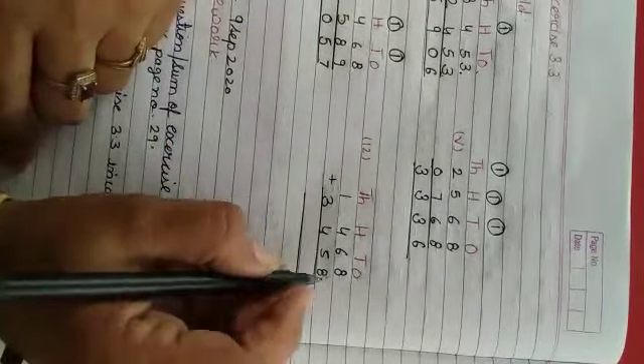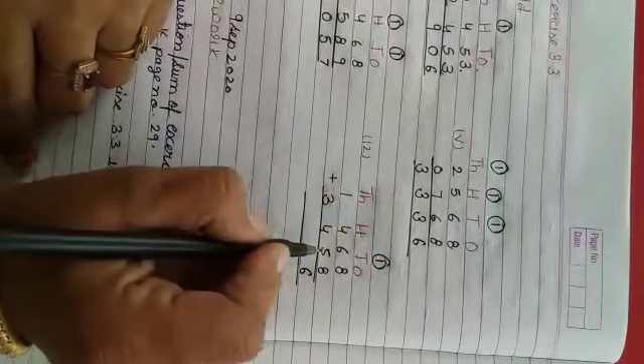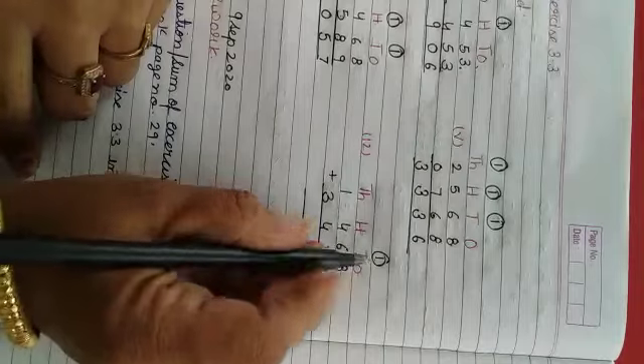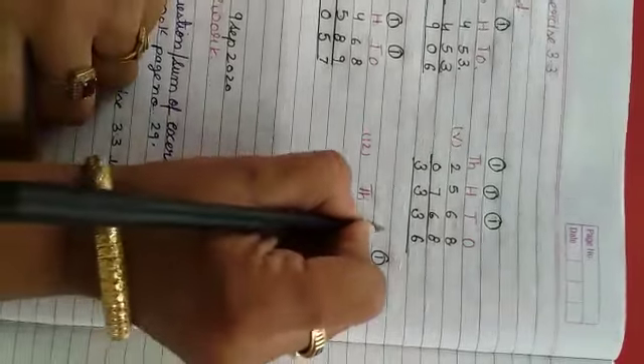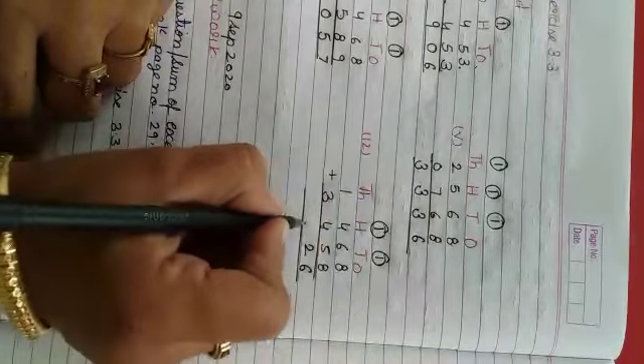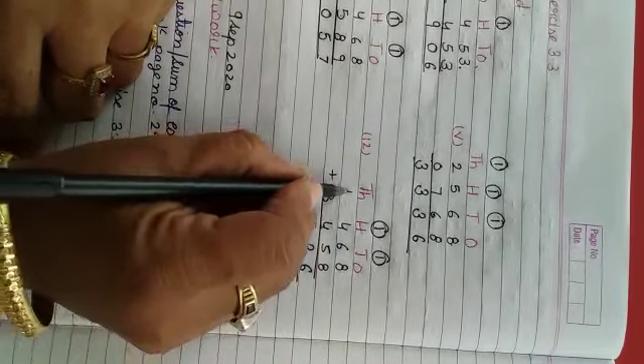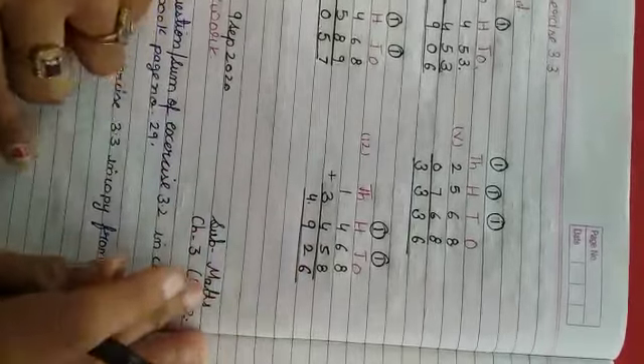Ishi tariqe se, sum number 12. Ones: 8 and 8 = 16, 16 ka 6 likhenghe, carry 1. Tens: 6 and 5 = 11, plus carry 1 = 12 — 12 ka 2 likhenghe, carry 1. Hundreds: 4 and 4 = 8, plus carry 1 = 9. Thousands: 1 and 3 = 4. Okay student.